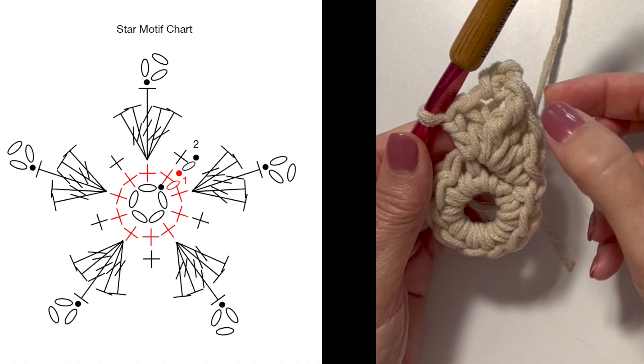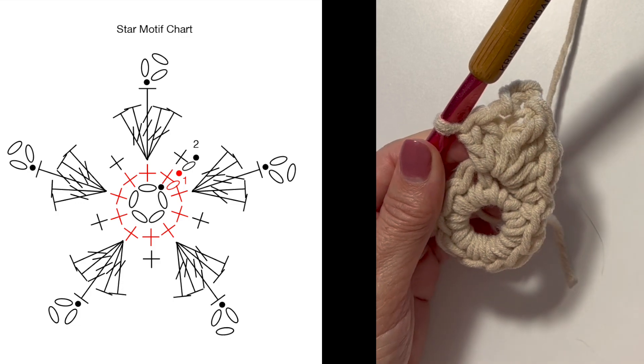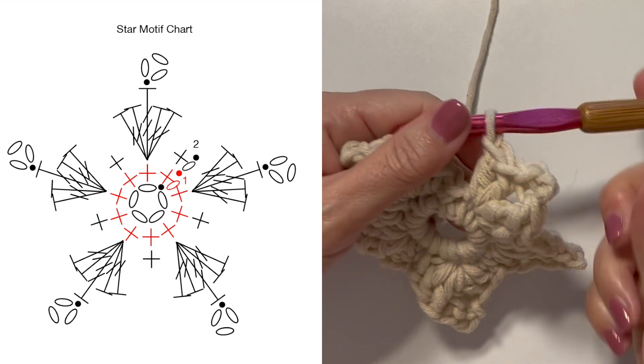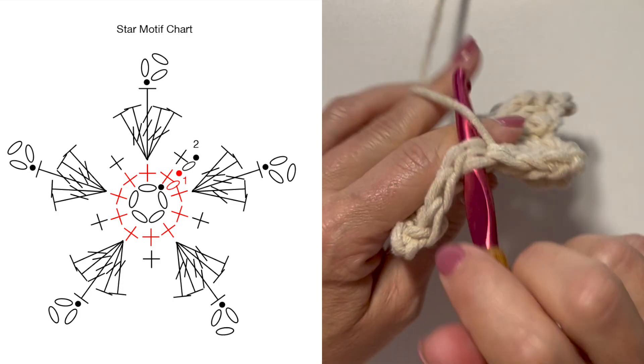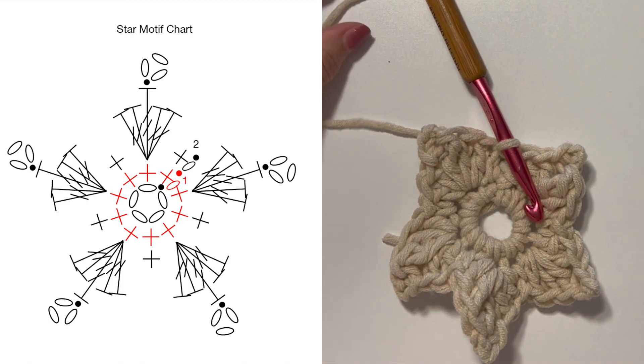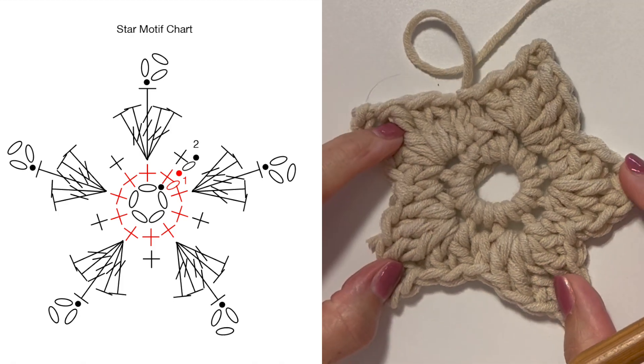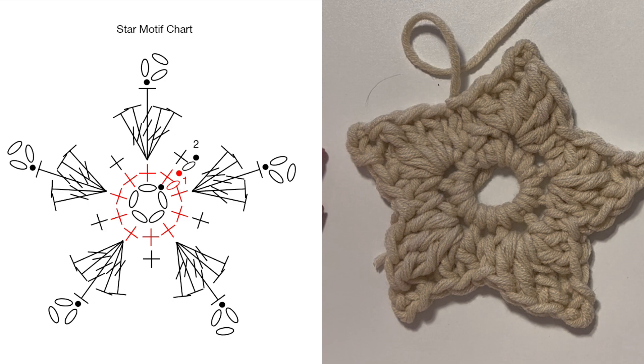Starting with this single crochet, repeat the pattern — single crochet, two doubles, treble, chain three picot, two doubles — all the way around. At the end of the last repeat, slip stitch to the first single crochet at the beginning of the round to join and fasten off. This is what your finished crochet star motif should look like.